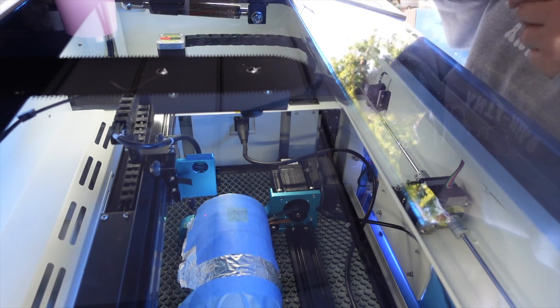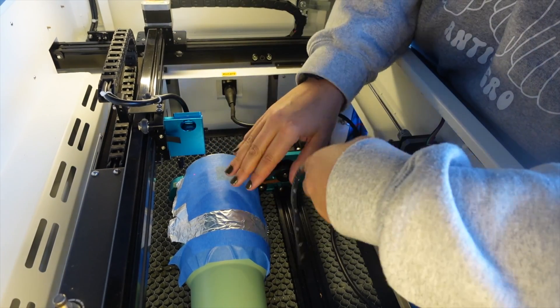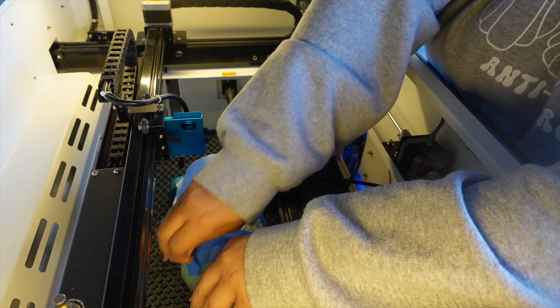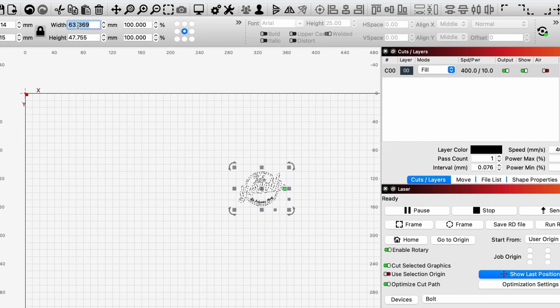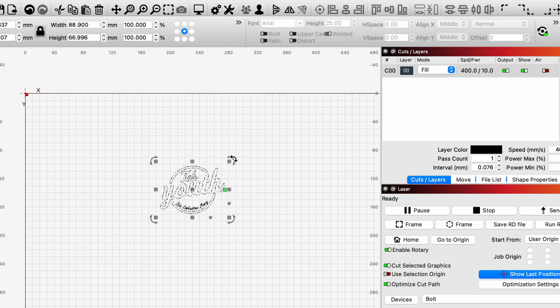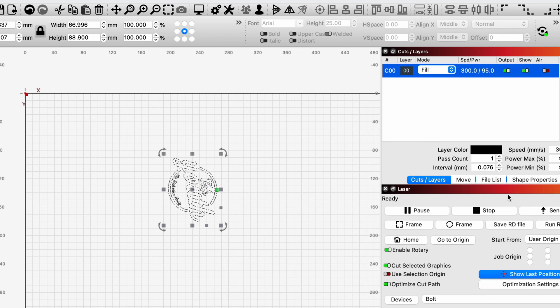We'll move the laser head out of the way — it looks like this is an inch all around, so not bad. We're going to use 4400 steps for rotation. Let's remove the tape. Here is our logo — I'm going to make it three and a half inches wide, rotate it sideways, with our origin in the middle. For the settings, we're going to do 300 speed at 95 power, just to make sure it gets through all that powder coating. I haven't really perfected my Stanley Cup settings yet, so I really want to make sure I get through all of it.